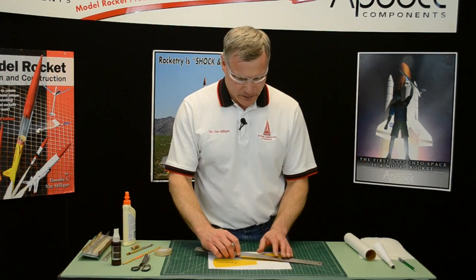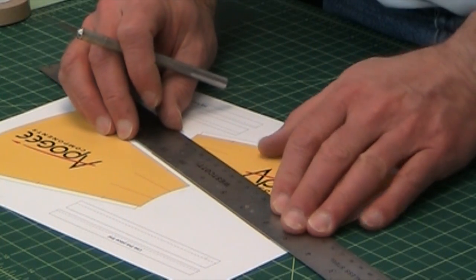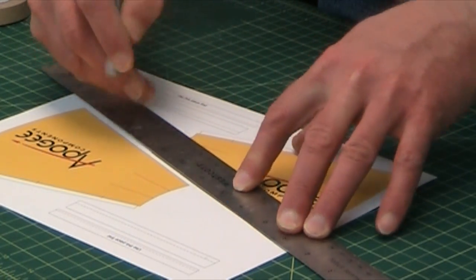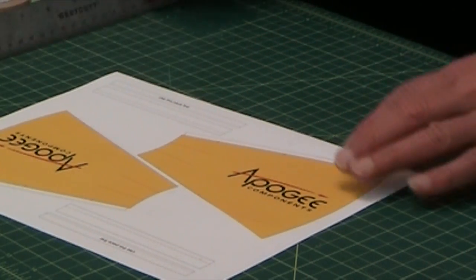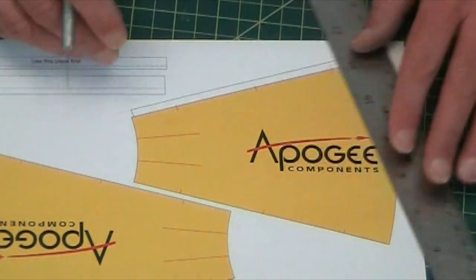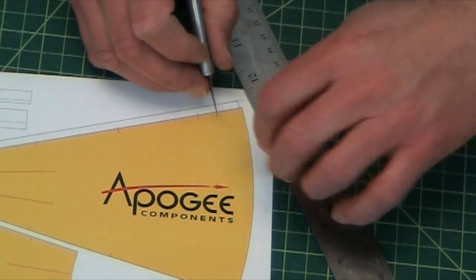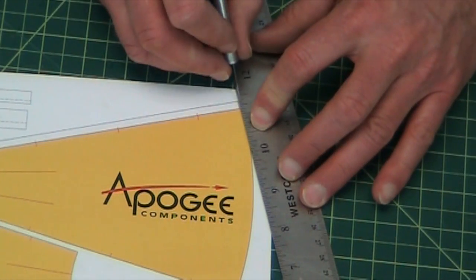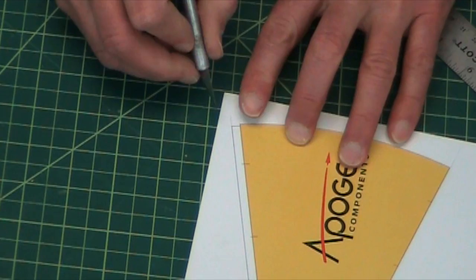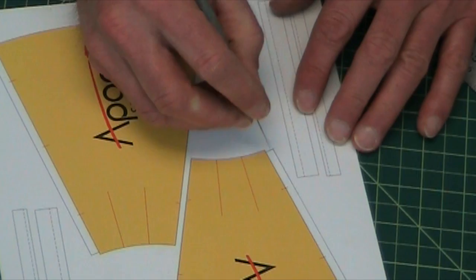So I've got my ends cut, and then there's two little tabs. There's this tab right there, so I'm going to cut that. And don't forget those little corners — one there and one right there.